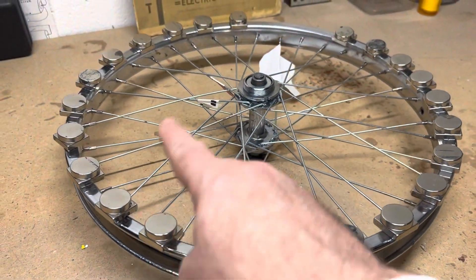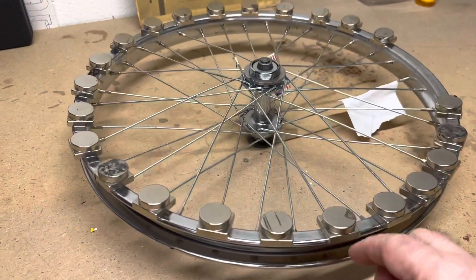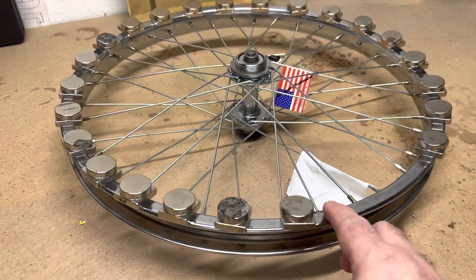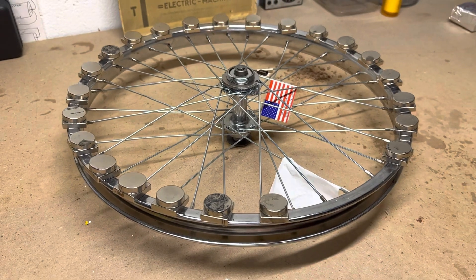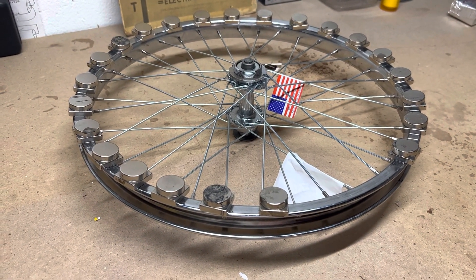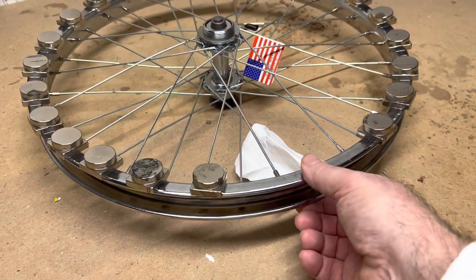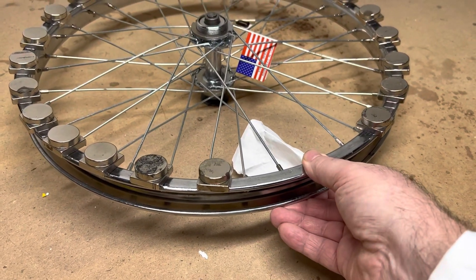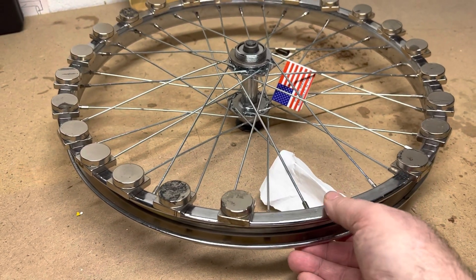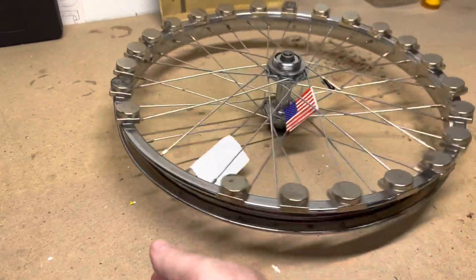Some people ask why don't you just put the magnets all the way around — many people have asked me this before — but this is a little different configuration, so I want to show you what's going on for those of you obsessed with figuring this out. First of all, I'm going to show you the wheel's balance. I tightened everything up so it's rock solid now, it doesn't move.